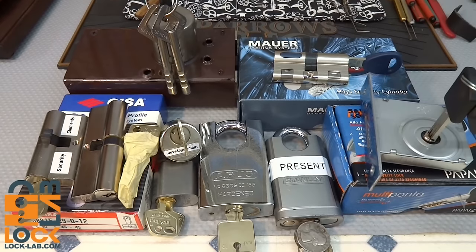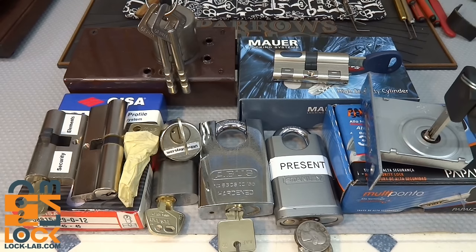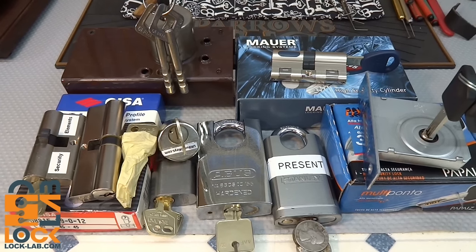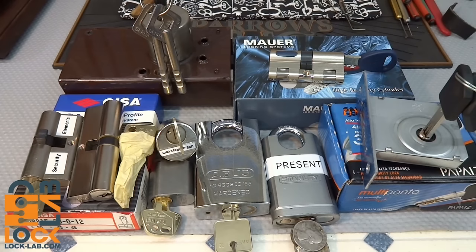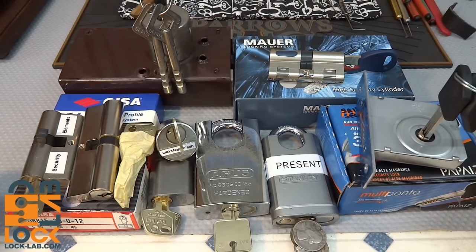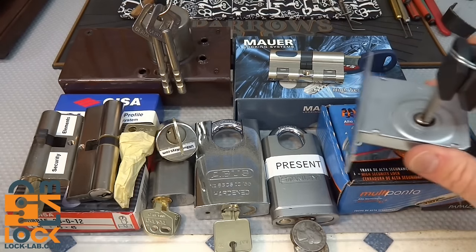A lot of you have been asking me to give you a peek into my naughty bucket. There are a lot of other locks, but these are the ones that have been giving me the most trouble - the ones I've been picking on the longest or spent the most time on. The title of this video could also be 'What lock should I use on my door?' because pretty much any of these would be a super lock.